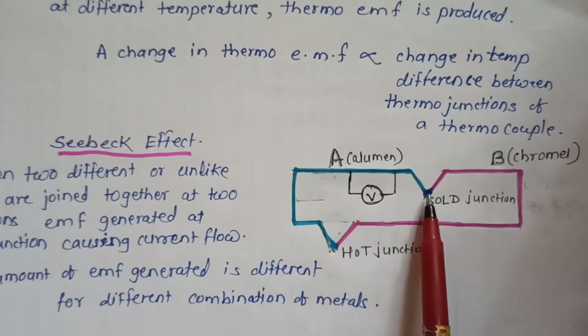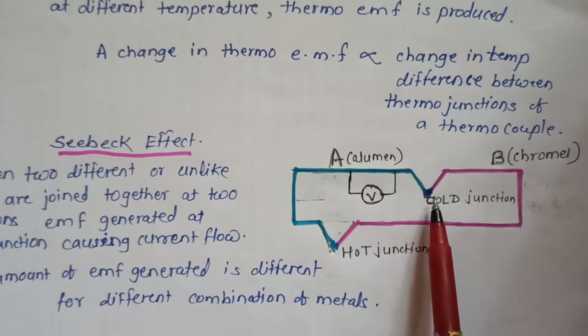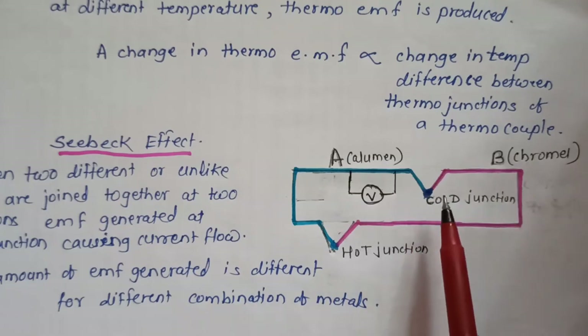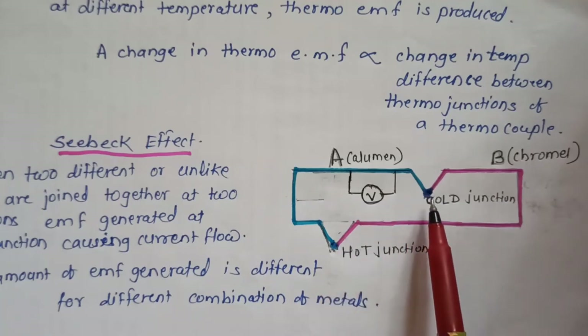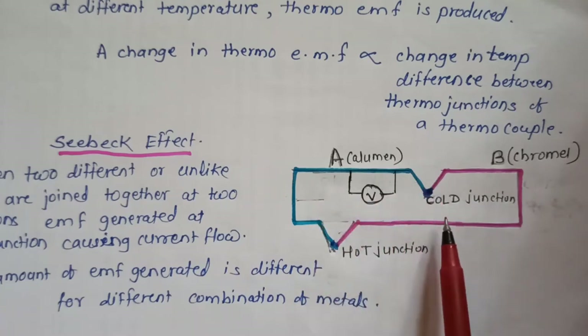When the temperature of both junctions is the same, the EMF generated at both junctions is equal and opposite, so the net current flowing through the circuit is zero. When the temperature of both junctions is equal, no current flows through the circuit and the net EMF generated is zero.